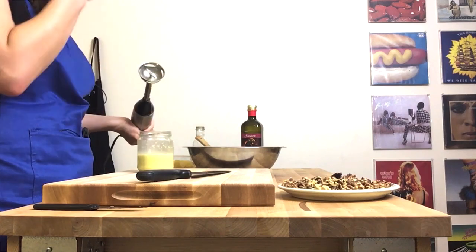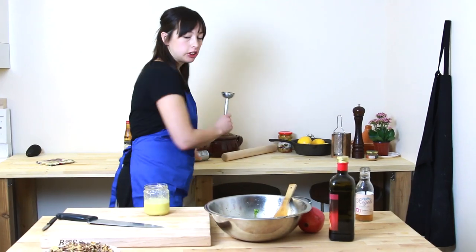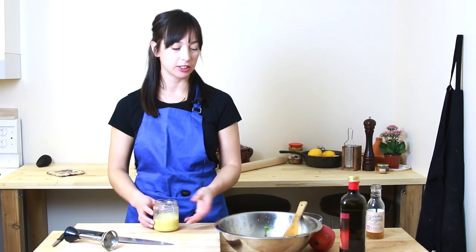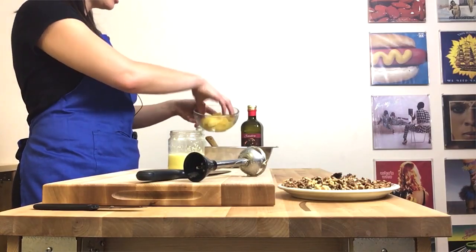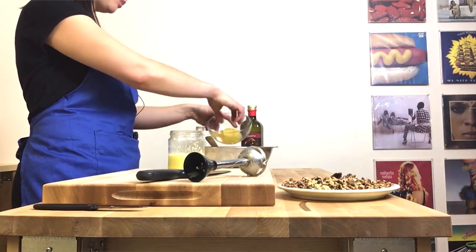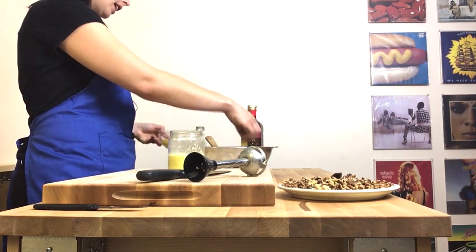Looks pretty good. Just taste it. Mmm. Yeah, ginger is really good. Ginger and lemon and these bright flavours are so good with things like Brussels sprouts that are just really hearty and kind of need to be woken up somehow. So that dressing is going on. I'm just going to toss the Brussels sprouts with some orange segments — maybe not all of these, save some for a snack.